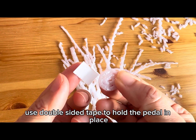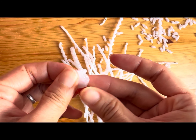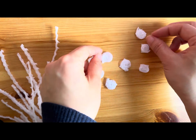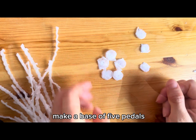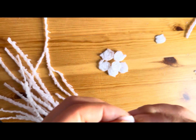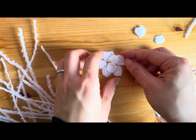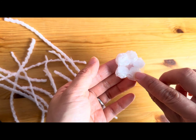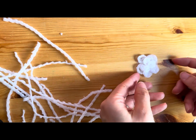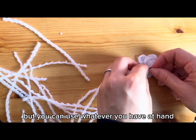Use double-sided tape to hold the petal in place. Make a base of five petals, and then add three more petals on top. For the core of the flower, we use a golden heart sticker, but you can use whatever you have at hand.